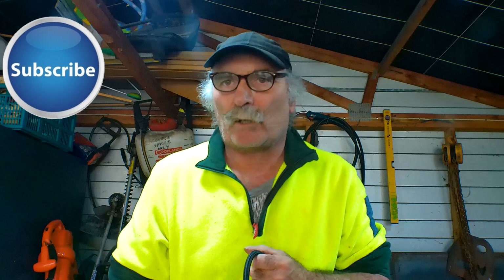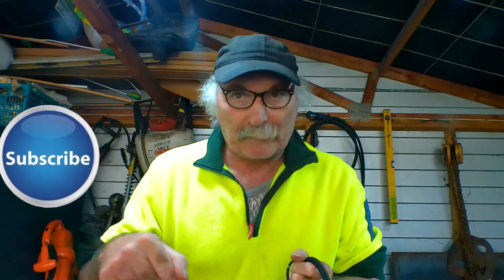Same as usual guys — like my videos, subscribe, drop me a like, drop me a comment. Come say g'day to me in the comments below if you've got any better ideas than me, which wouldn't take much, I'd tell you that.